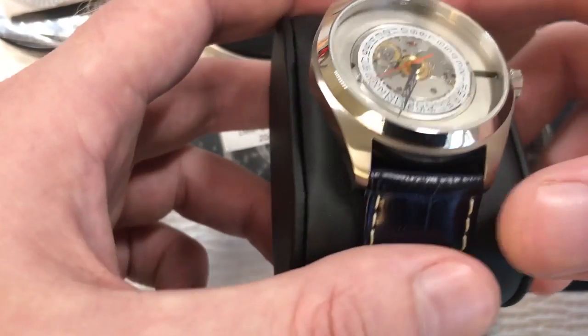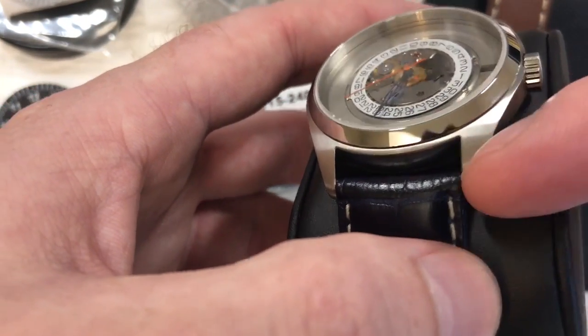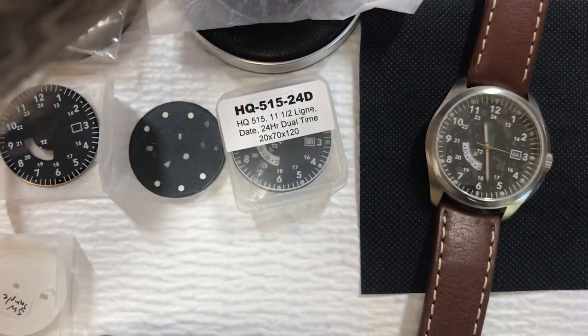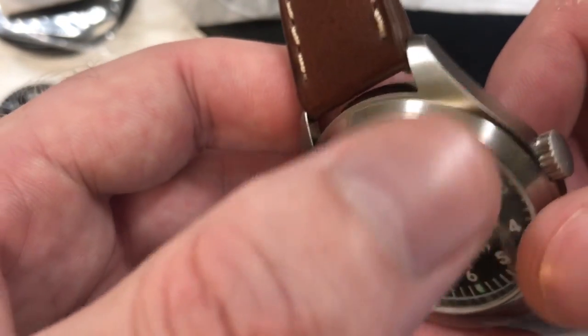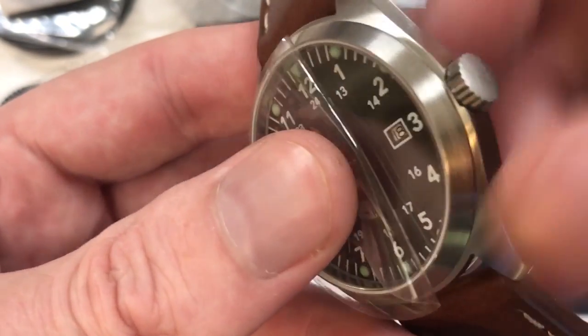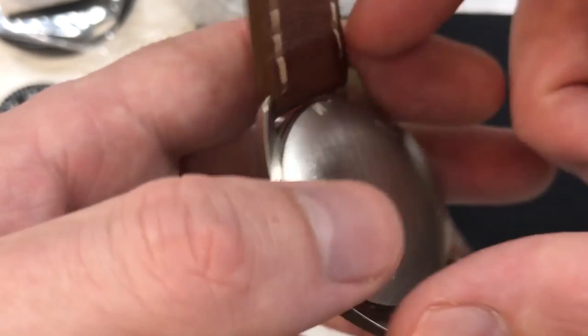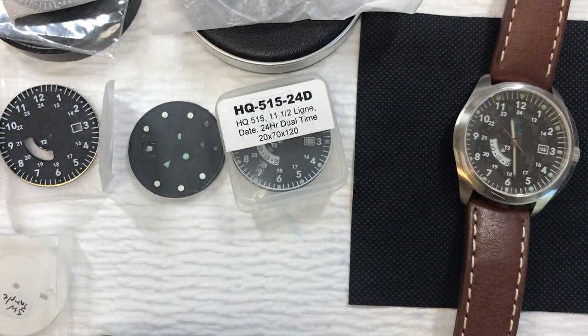This case is all brushed now, but it was actually partially polished, so I had to take the time to brush it myself. You can see the original case had brushed lugs and sides, but the bezel was polished, the crown was polished, and the case back was polished. This customer wanted the case fully brushed. So I brushed the bezel — it's circular, following the bezel around — the crown is also brushed, and the case back is brushed. Brushing is not too hard. All you need is a little Scotch-Brite pad and some patience, and you can do it pretty easily.